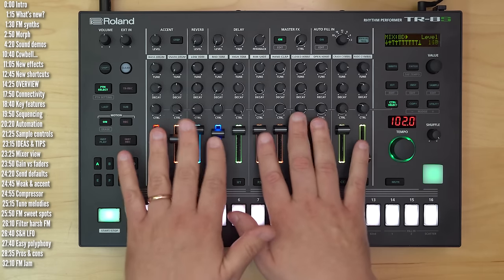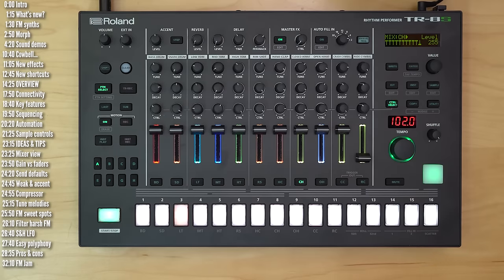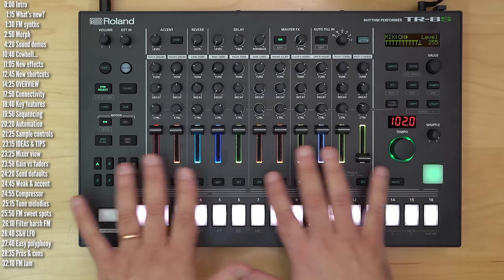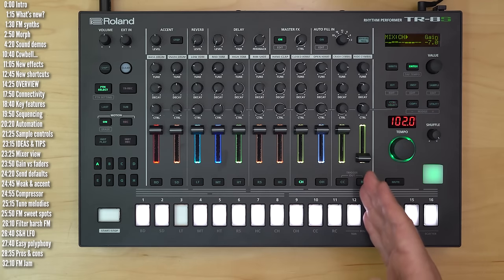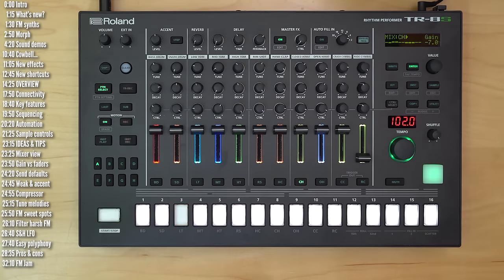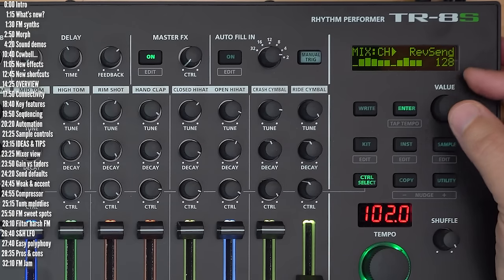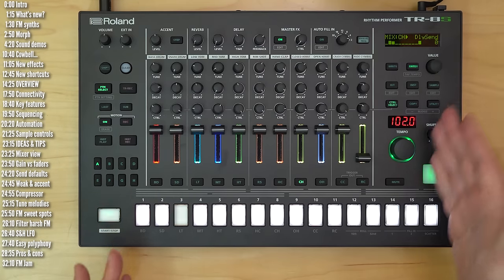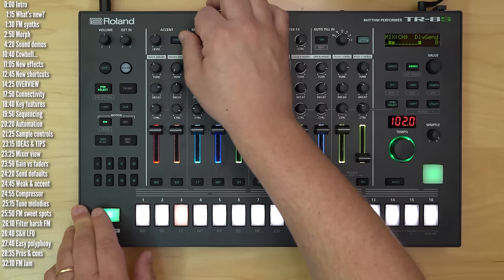Tip number two: the faders are a great performance tool, but if you want to use them just to bring tracks in and out, it's easier to bring tracks in by pushing the faders all the way up. That doesn't let you set relative levels for different elements, which is why the gain control is really important. Each track has individual gain controls that you can customize on a per-track basis, either in the mixer or using the Shift Instrument menu. Tip number three: by default, if you take an empty kit, the reverb and delay sends are all the way up — you may not want that.